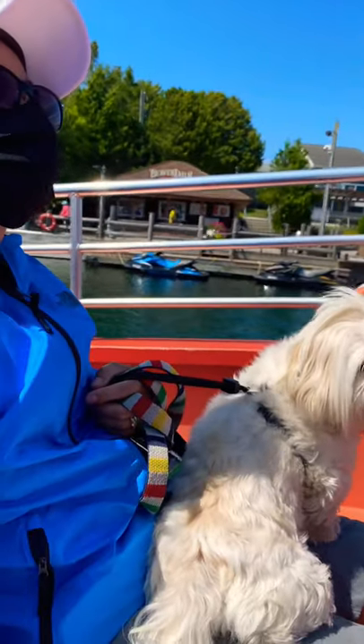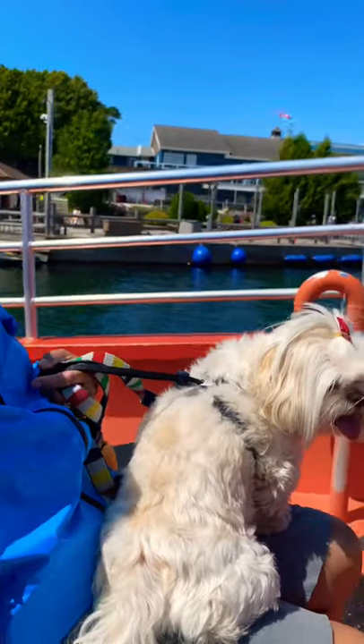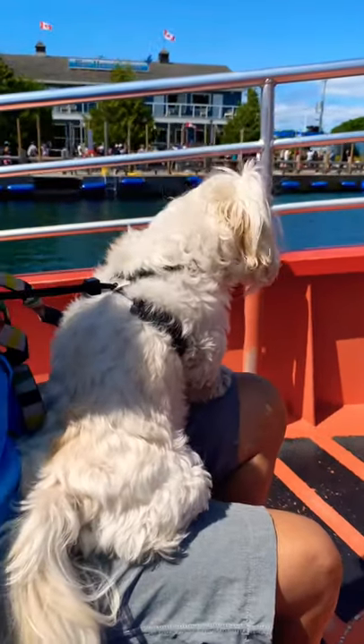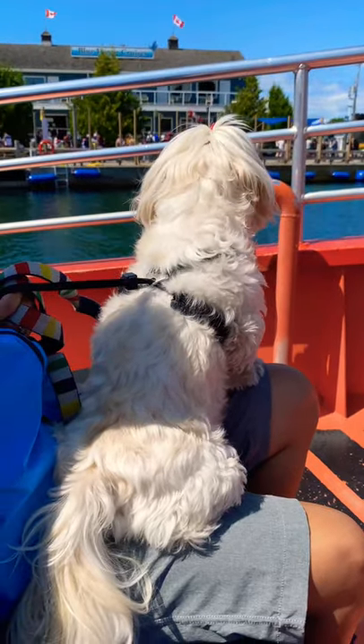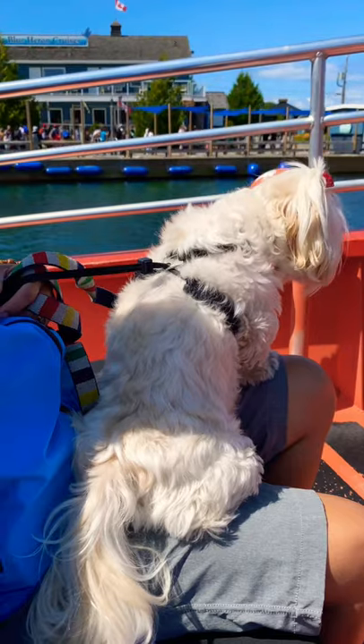These life jackets under all the seats, they actually flip up this way, except for the second row of seats — and that's specifically infant life jackets. Just wedge it over top of your head, and this cord here under the chin just gets tied in a double knot.